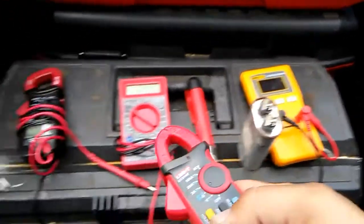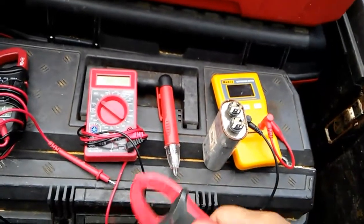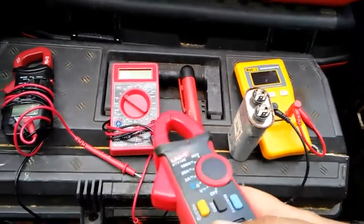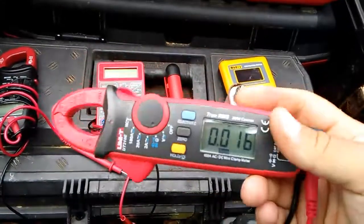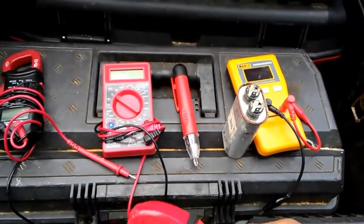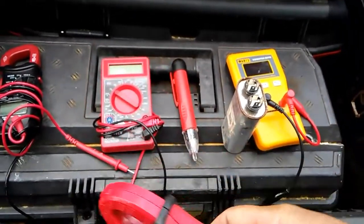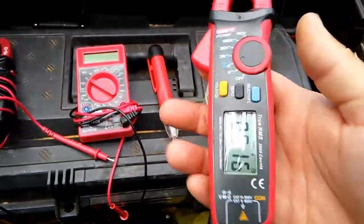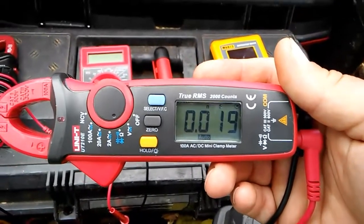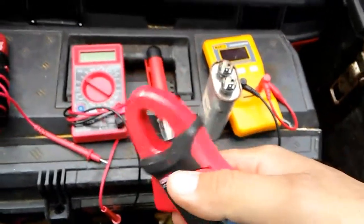Even though the others are Harbor Freight and this is Chinese or overseas or whatever, I've spent more on all four of those than I would have with just this one. So it's pretty nice — it definitely simplifies things a lot. For $32 or $33, I think it's definitely worth it.